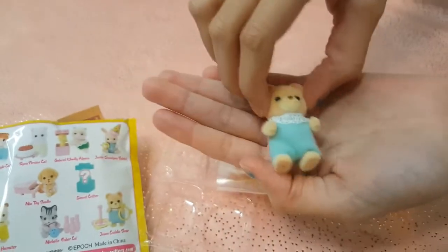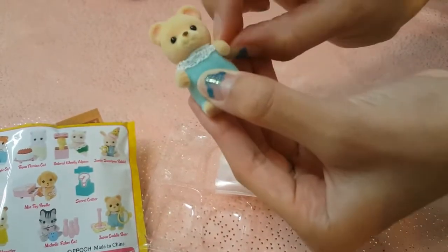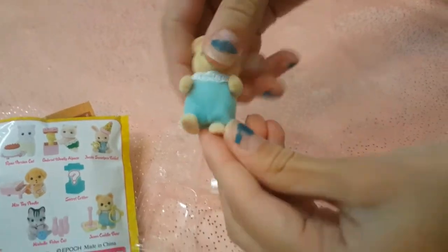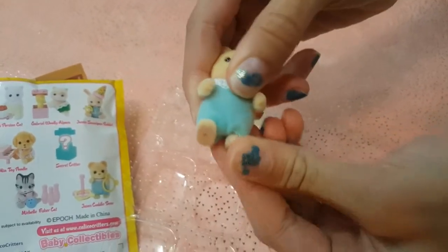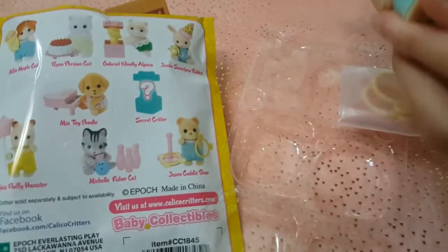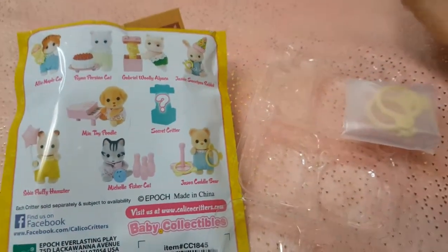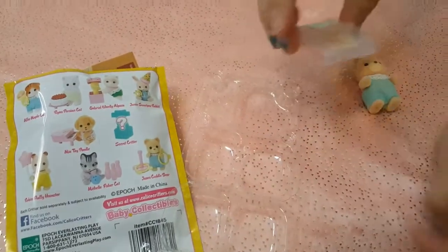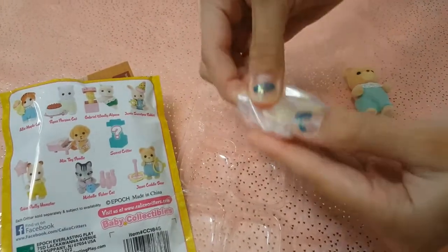Do the arms move? The arms do move — he can wave to you. Let's see the legs. The legs move a little bit, they're a little bit harder to move, but they do move. And he is Jason Cuddle Bear, who shows you how to put it together on the paper. It looks like he has a little thing he can throw rings on, so let's open that up.